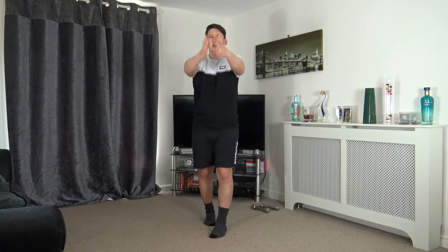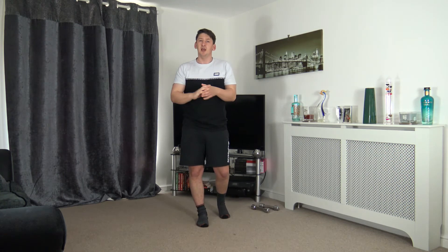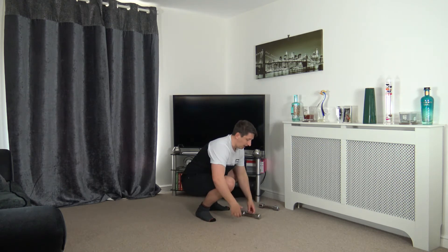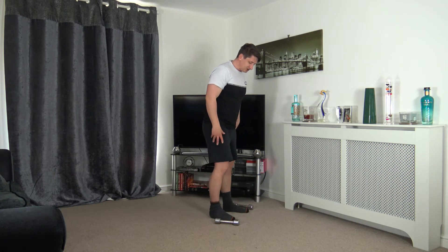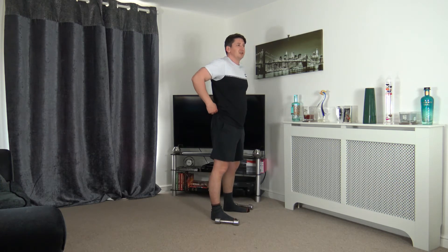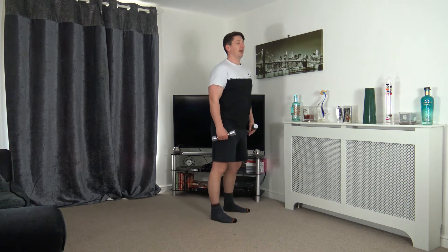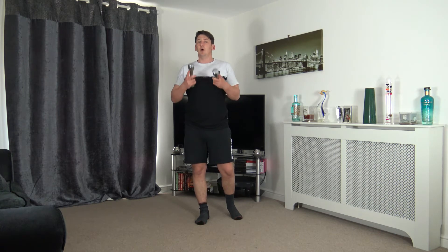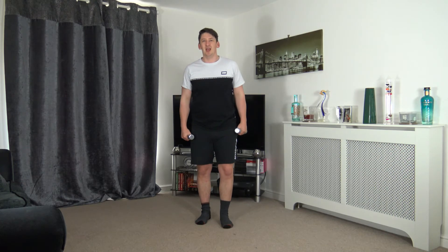Grab a drink of water. I'm using two kilogram weights — nothing special. Feet shoulder width apart, weights over side — sit back into the squat, grab the weights, and push up through the heels to stand tall. If you can't get down that far, put the weights on something elevated. The first exercise: feet shoulder width apart, toes facing forward.